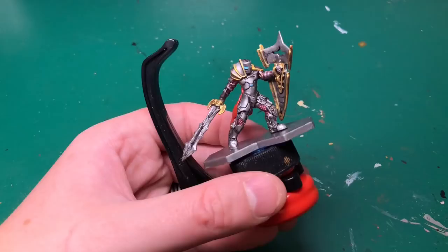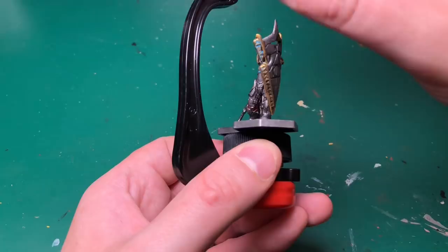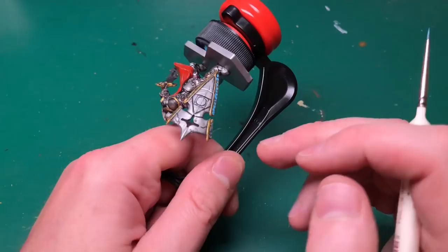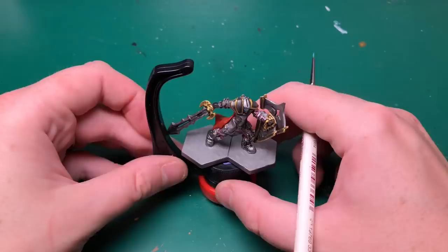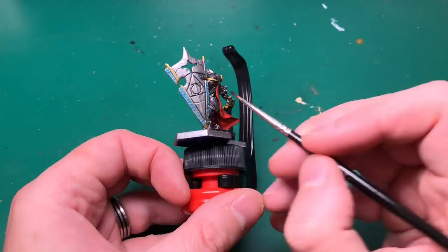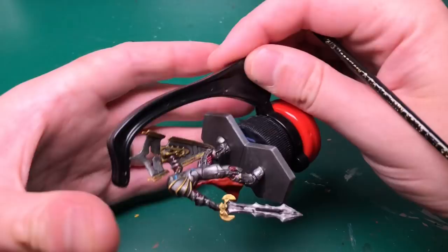Then I'm going to use Vallejo's Electric Blue — one of my favorite colors by Vallejo, a really really bright blue. I'm going to do his eyes as depicted in the art, the two glow bars across his chest, and then the runes down the edging of his shield on the front. I've thinned it down and I'm applying it almost like a wash, then using my thumb to rub it off anywhere on the top layer — I just want it to go into those recesses and look like it's emitting from within the shield.